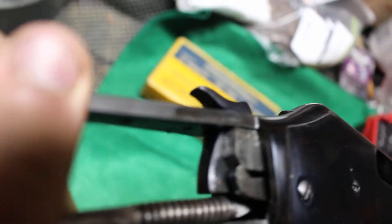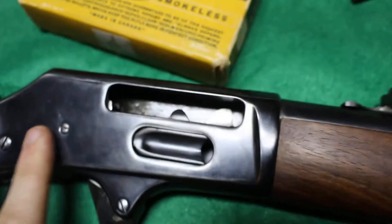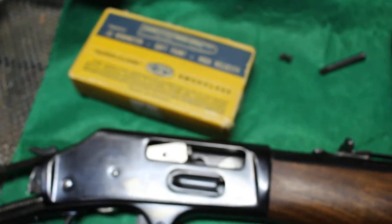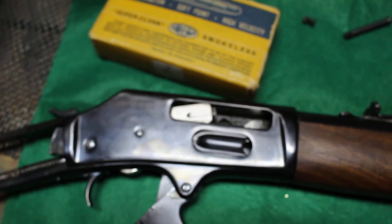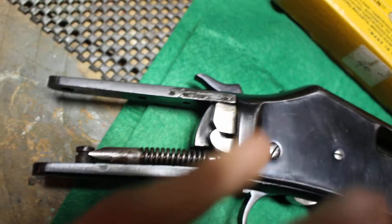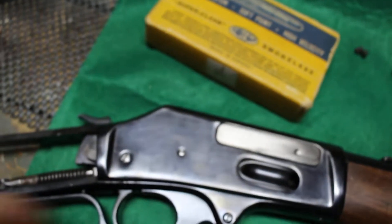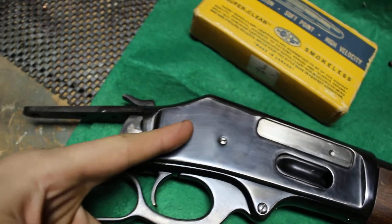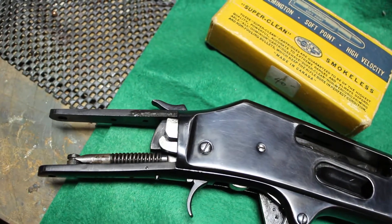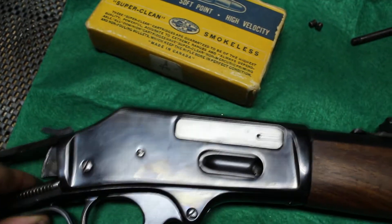The bolt is a split bolt. If I zoom in on here, this is just a big old hunk of steel — a square hunk of steel — and on both sides it's split in the middle. It passes on both sides of the hammer. So I'm thinking it probably has a type of arm and a spring that pulls it down, and when you rack the bolt it falls in between each side of the hammer. That's how that works.